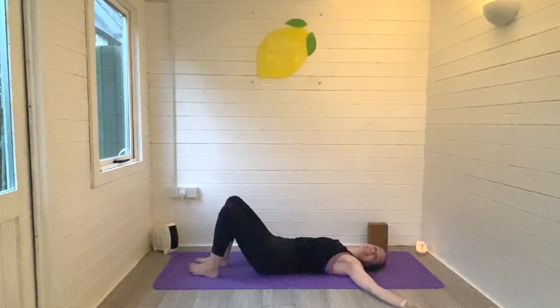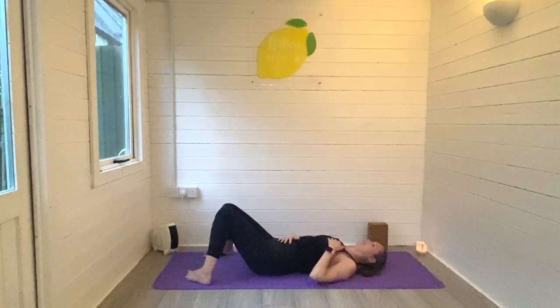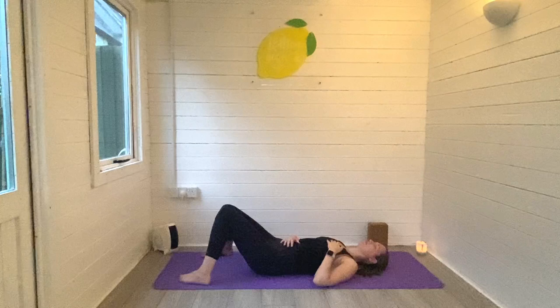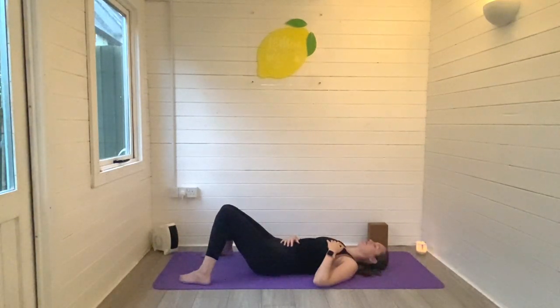Roll and release back through center, and just take a moment in savasana, either with the legs long or knees bent falling in towards each other. Maybe bring the hands onto the body to connect to the breath. Take a deep breath in through the nose, sending the breath all the way down to the base of the belly, and back out again. Remember, it's always so important to take a mindful moment for yourself where all you're doing is connecting to the breath and relaxing.